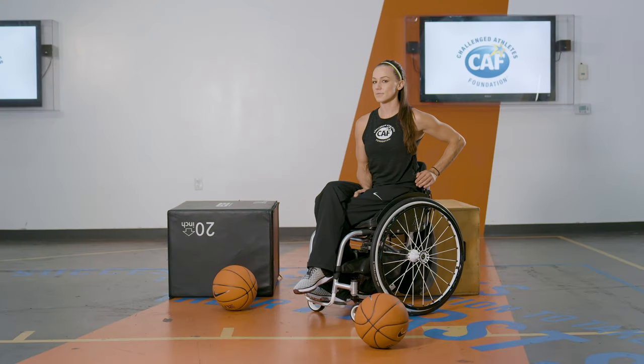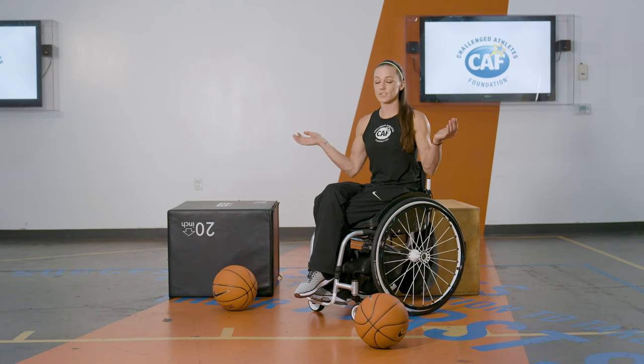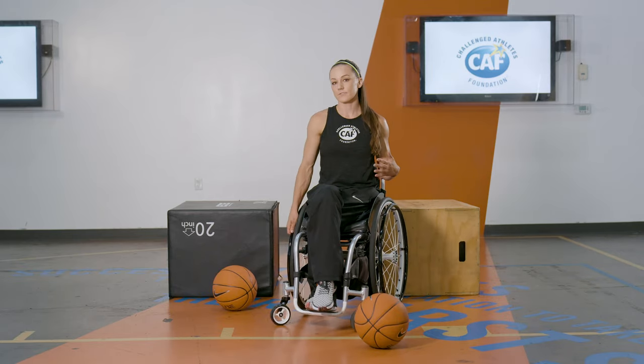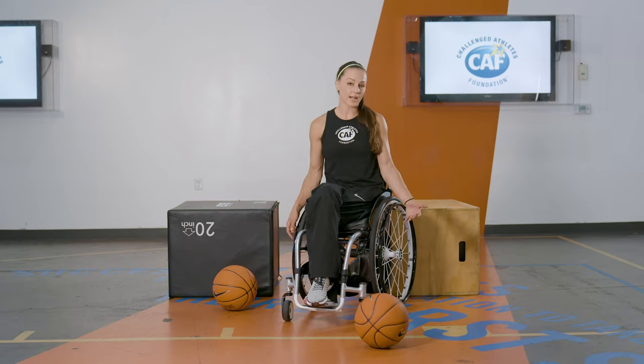You do push-ups a lot in wheelchair basketball, believe it or not. When you get flipped or you just end up on the ground, you need to be able to get back up. And the stronger you get, the less you're going to have to rely on your teammates to help you get up and the faster we can get you back on defense with us or back in the play.